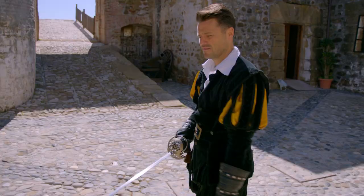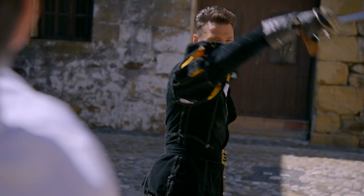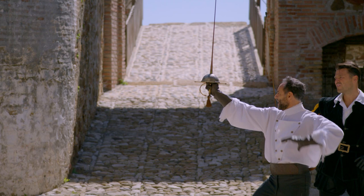Ok, first of all, when we start the lesson, you have to do the salutes — to the chin, to the master, chin, watch him. And we get on guard. And if you want to attack, put the arm straight and... Fondo!